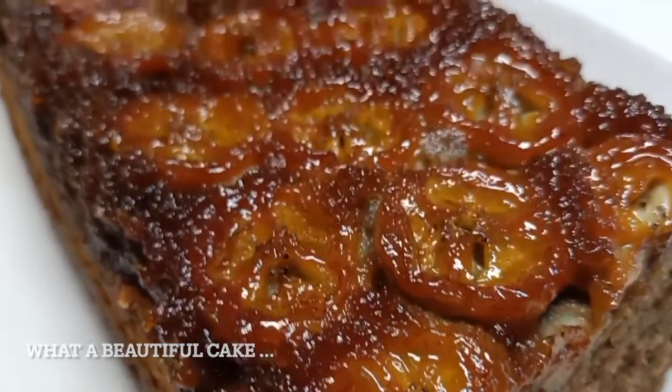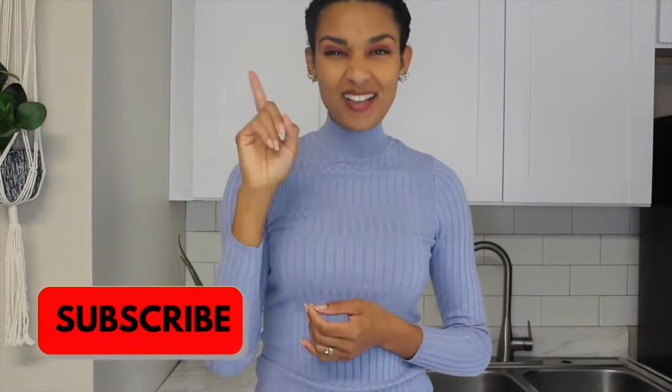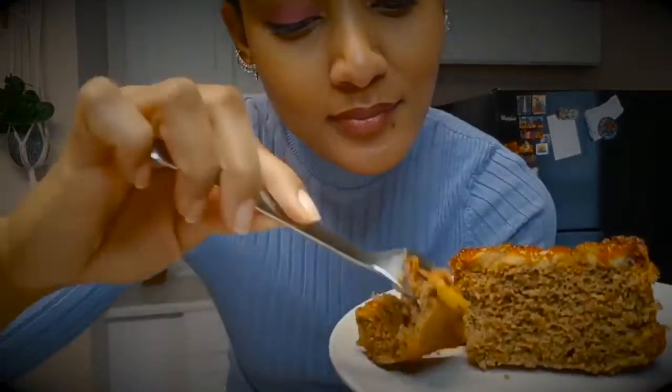Tell me in the comments if you liked it. I hope you enjoyed this video today — if you liked it, just leave your like, subscribe, activate the bell, and see you in the next video! Ciao! I hope you enjoyed the step-by-step of how I make my banana cake. Enjoy this upside-down banana cake with caramel!